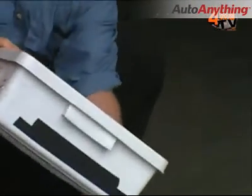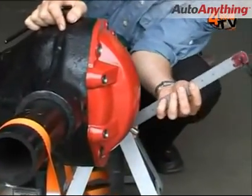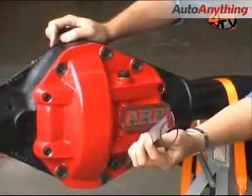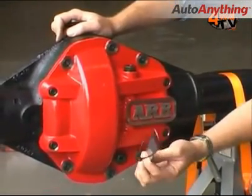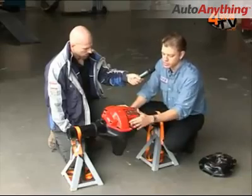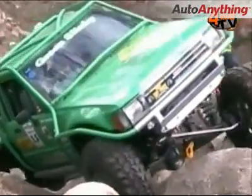What about approach and departure angles? Because it's quite a thick casing, how does that affect those? We also want to maximise the approach and departure angle, minimise the instance of anything hanging up on the unit, so everything's got nice angled surfaces on it. You can't hang up on the bolts. Even the drain plug we've kept low — we've tucked it into a cavity in the cover so that it's well protected away from anything you could normally hang on.